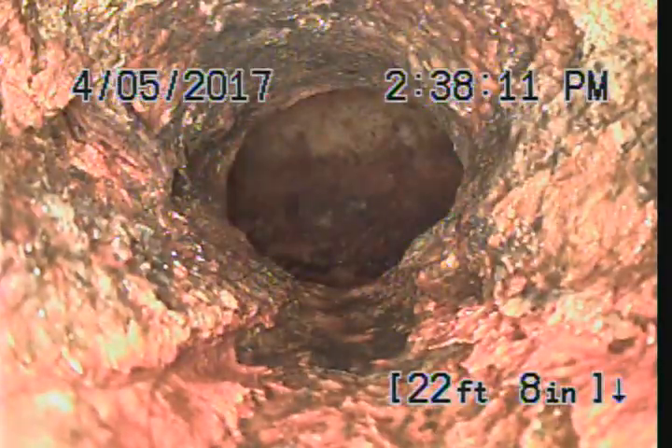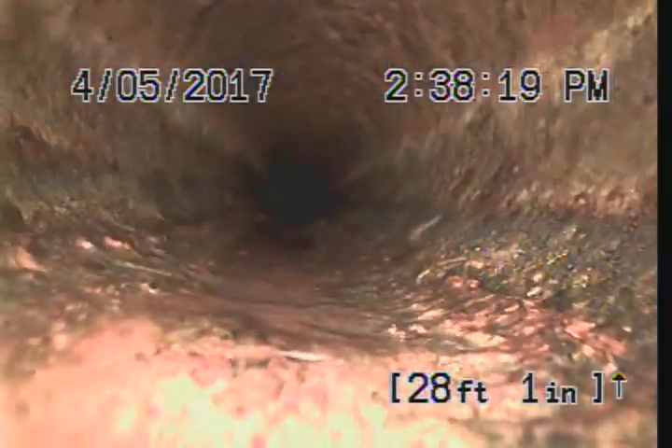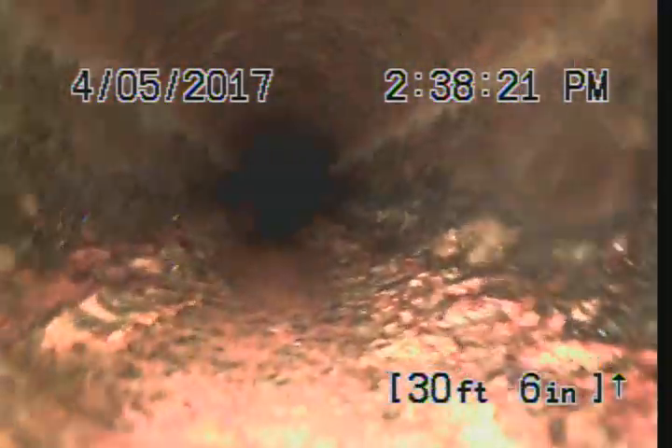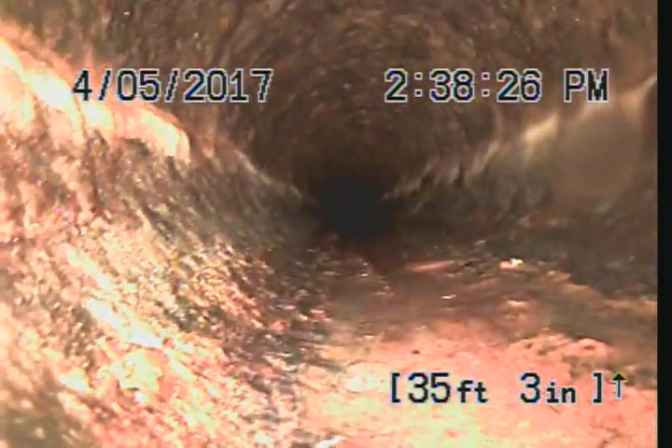So far the pipe is in good shape. We're still in a two inch line. Change to three inch, back to cast iron again. We're going to dump into the main line. Cast iron seems to be in good shape — minor grease, minor corrosion.